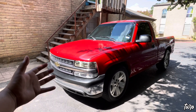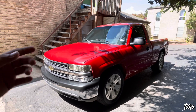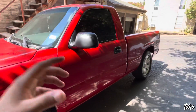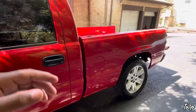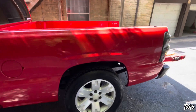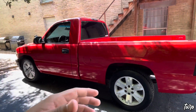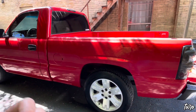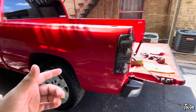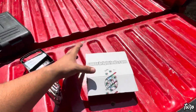If you guys are new to the channel, this is my 1999 Chevy Silverado regular cab short bed. I did pick this up about two months ago, I have put on quite a few miles and done quite a few mods so far. The mods are going to keep coming — I'm working on saving up for a drop kit, going with the four-six. I've done a lot of lighting mods, some exterior mods, and I do have a G80 posi unit for the truck that I need to drop in soon.